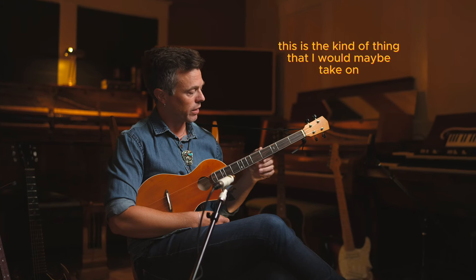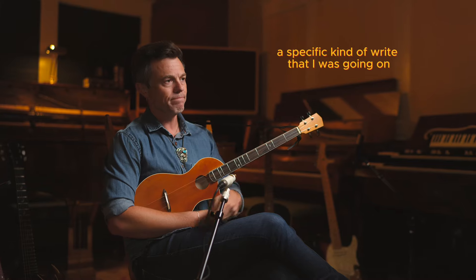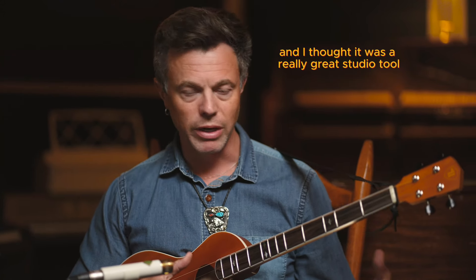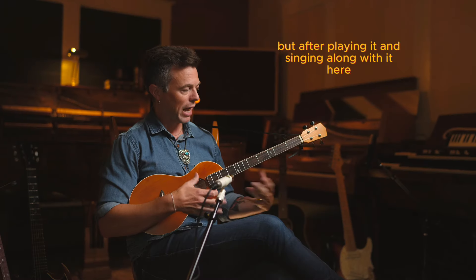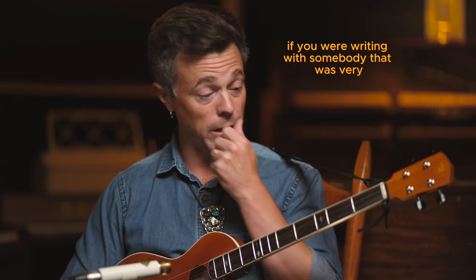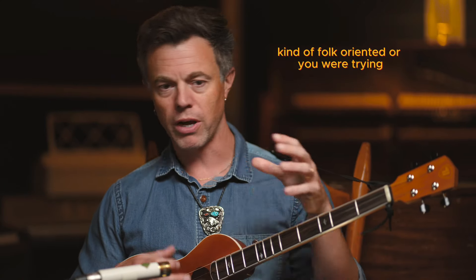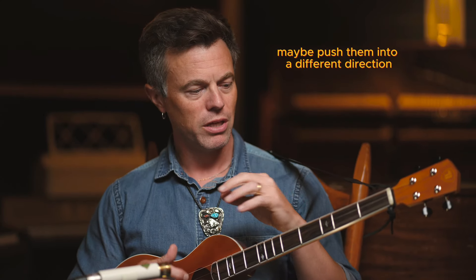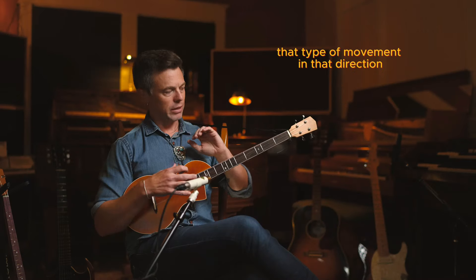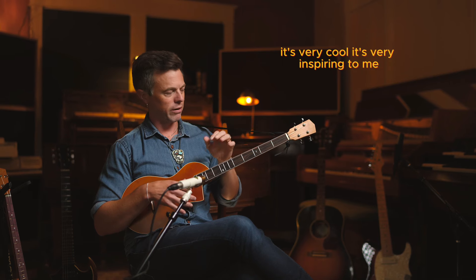This is the kind of thing I would maybe take on a specific kind of writing session. I've been messing around with this one for the last couple of days and I thought it was a really great studio tool. But after playing it and singing along with it a little bit, I feel like if you were writing with somebody who was very folk-oriented, or trying to push them in a different direction, this would just be a sound that would really inspire that kind of movement.